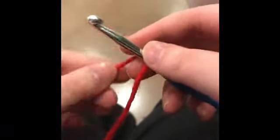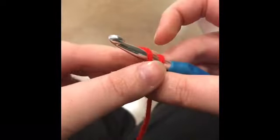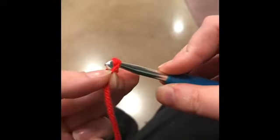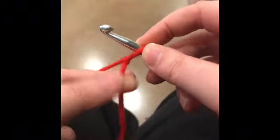When you make a slipknot, this is my invented tactic. You cross it around like so, then wrap yarn around the hook and pull it through, and then pull it tight. And that's how you make a slipknot.